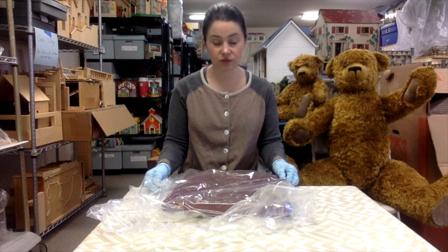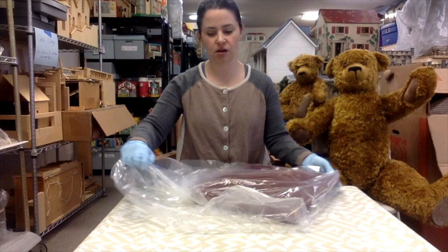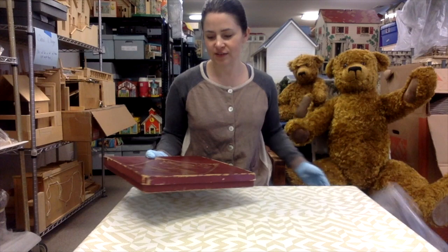Hi everybody. My name is Wendy. I work at the Denver Museum of Miniatures, Dolls, and Toys. I'm hanging out in the collections area today, just going through some stuff and checking on conditions. Thought you might like to follow along.